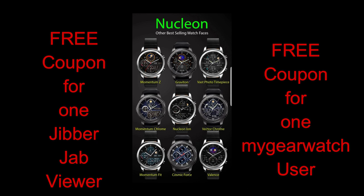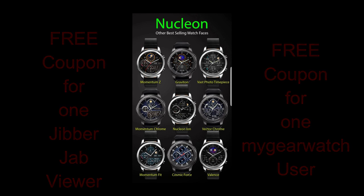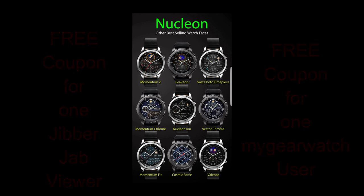And the other one is going to a random and registered user on the watch face community website called mygearwatch.com. And yes, it is free to sign up. Okay, let's go have a closer look at this new face from Nucleon.